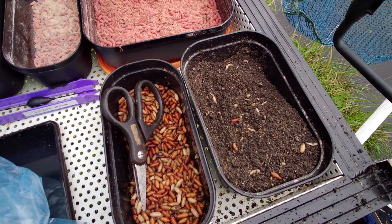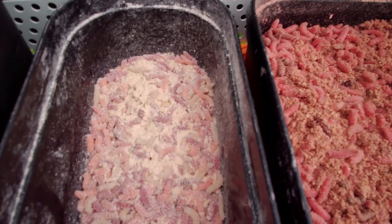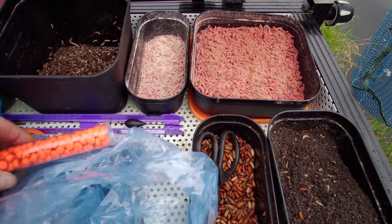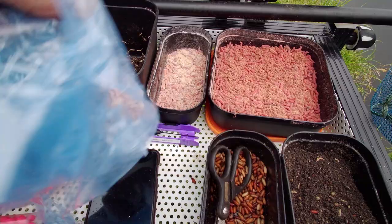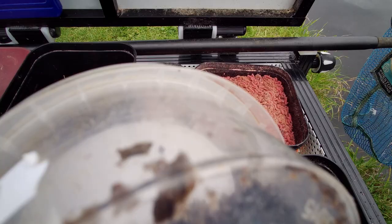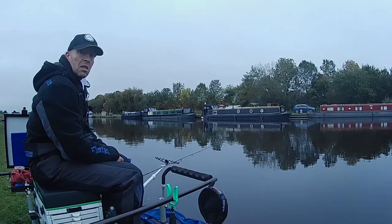Bait wise today we've got caster, the groundbait mix, just a little bit in the side tray, just a popping feeder, red maggots, mixed pinkies, some squats. I've also got these Fuca Neons — I've got the orange and the pinks. You can actually mould these and they'll look like a pinky or a maggot. I've also got dead maggots, dead pinkies just bagged up at the moment. I'll pop them in some water if needs be. Hemp, the obligatory tares, and my big cup of worms. So if we feel like going after some bream, we can get stuck into some of them.